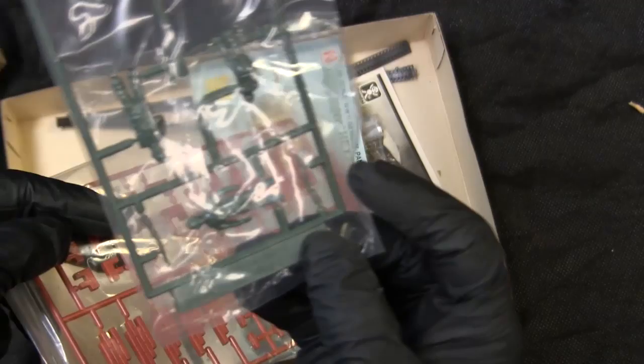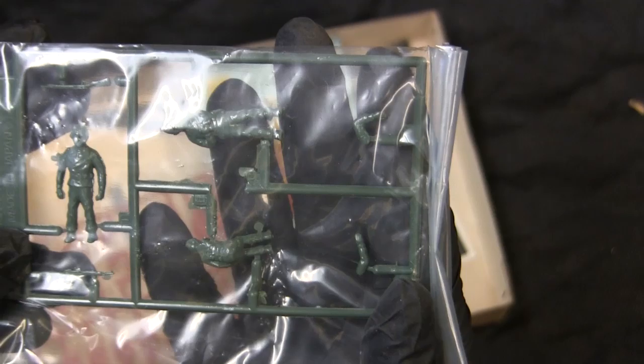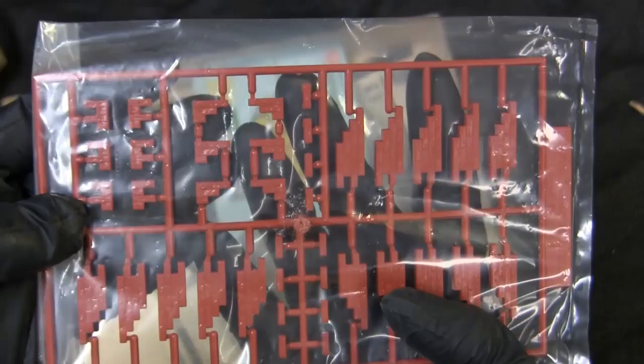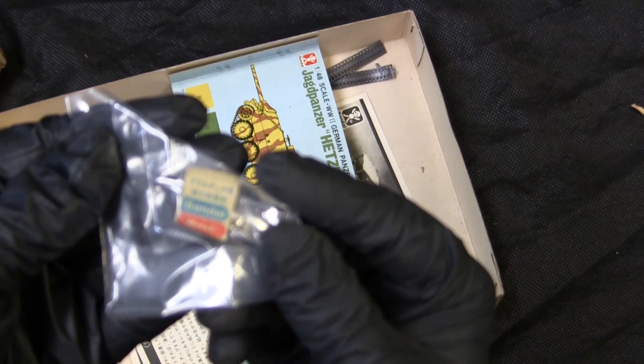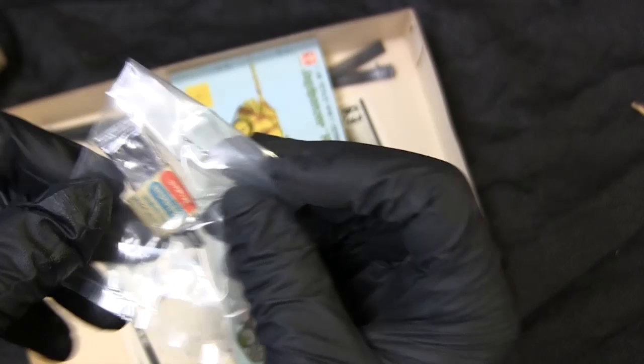Digging further into the box gives us a little fret of crew figures — a tank commander and two other figures with basic weapons. There's also a fret of diorama scene equipment that looks to be a brick wall. And you know you're building an old model kit when the glue was actually supplied with the kit. The glue is still soft and gooey but definitely won't be utilized — it's just kept for prosperity.